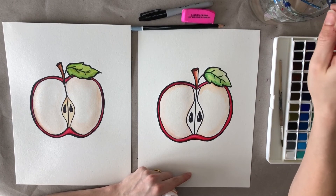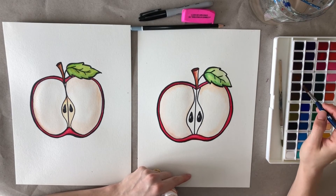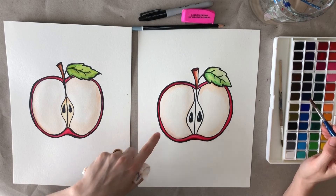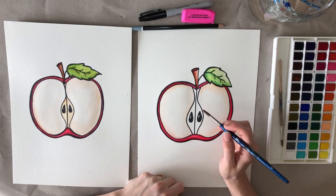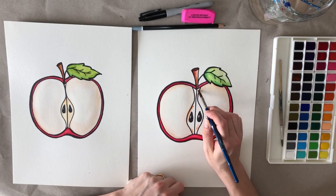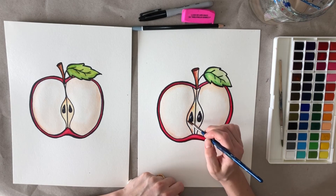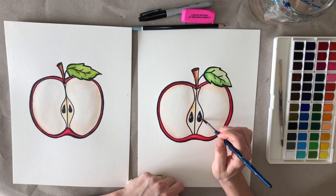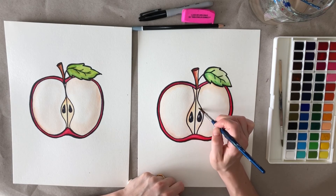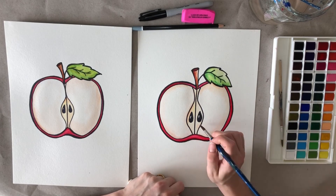We're going to go into the next part of the apple — the core. This is a tiny bit darker than the flesh of the apple, so we're going to take some brown and go around the edges. I actually use a little bit of yellow on this inside part of the apple — just a tiny bit. We're mostly using water for this part, just like we did for the flesh part. Add a little bit more brown on this side.